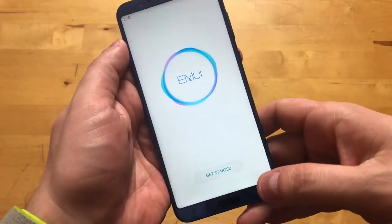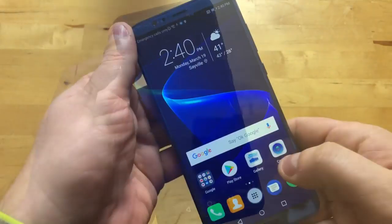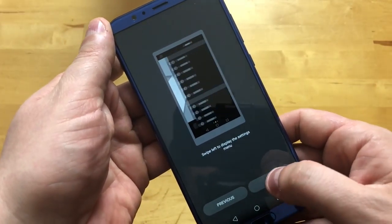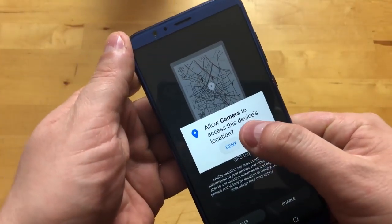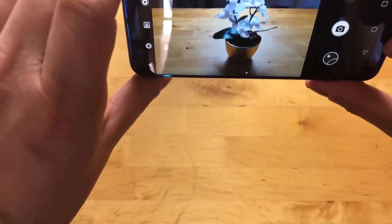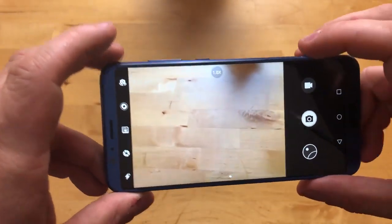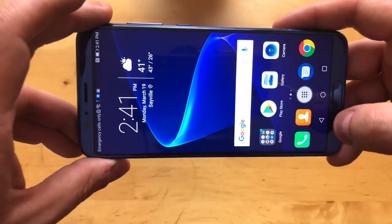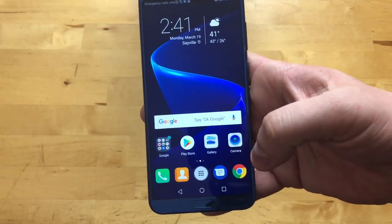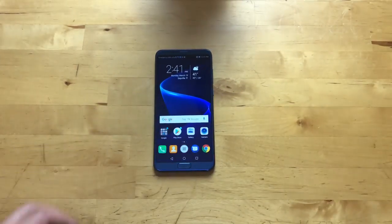We're in — EMUI is up and running. As an example, if I pull up the camera and point it at the plant, you can see that little icon that shows up, indicating you're pointing at a plant. There are about 13 scene settings, and new ones have to come through a software update — it's not just going to learn new things on its own, which would be nice.